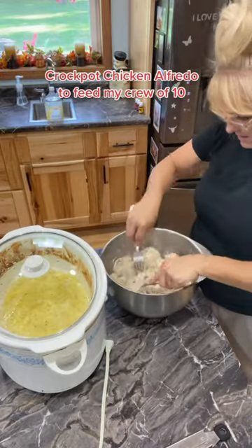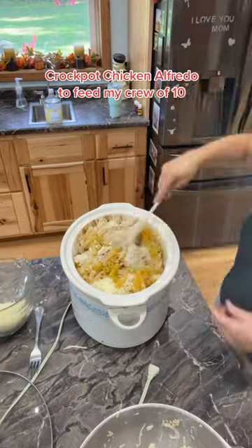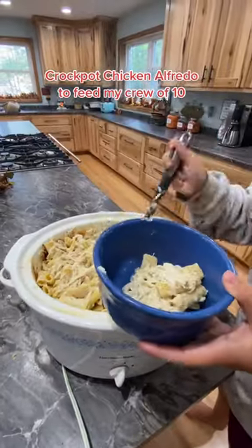Add a box of rigatoni, stir that up, and then I'm gonna add a little bit more whipping cream. Stir that up and cook it till the noodles are soft, then when it's done I'm gonna sprinkle it with Parmesan cheese and serve it to my family.